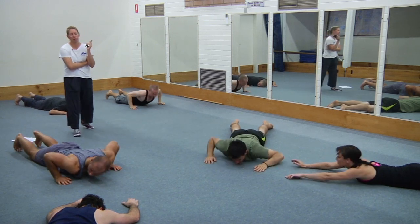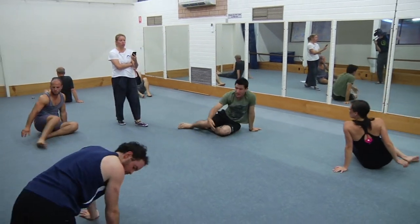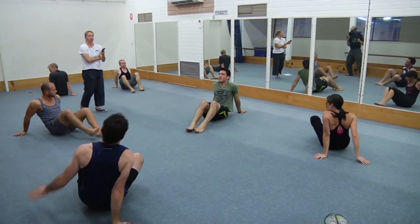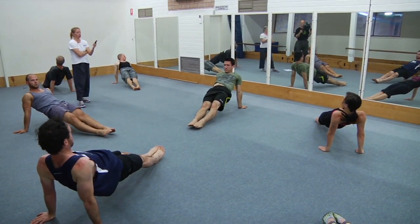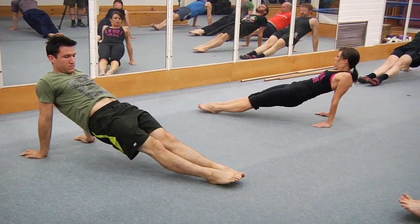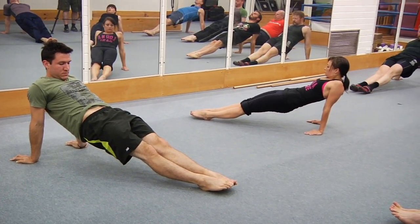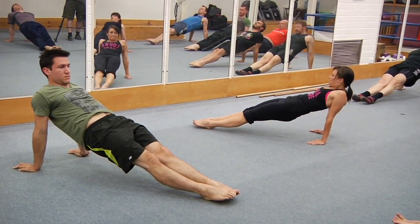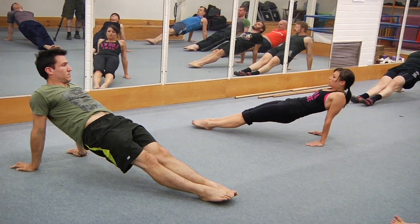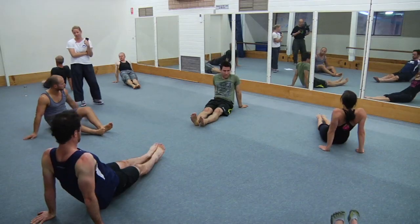Roll over — we've got five reverse planks. Up now. Cue the glutes — everyone drop the hips a couple of millimetres, retuck the tail, and keep that tail tuck held on as you drive the heels through to get the hips up. Lift the hips up. And rest — that's number one.